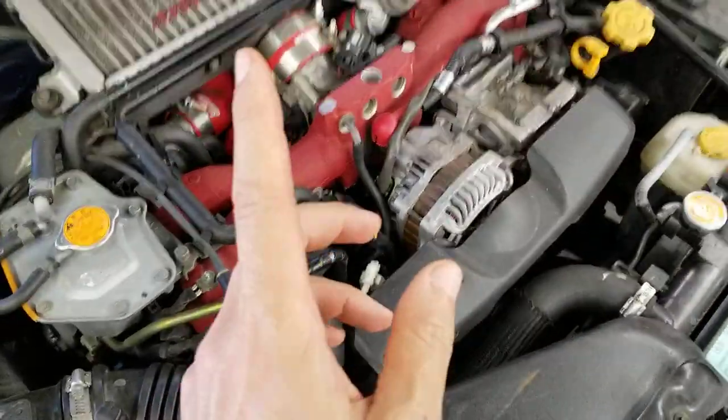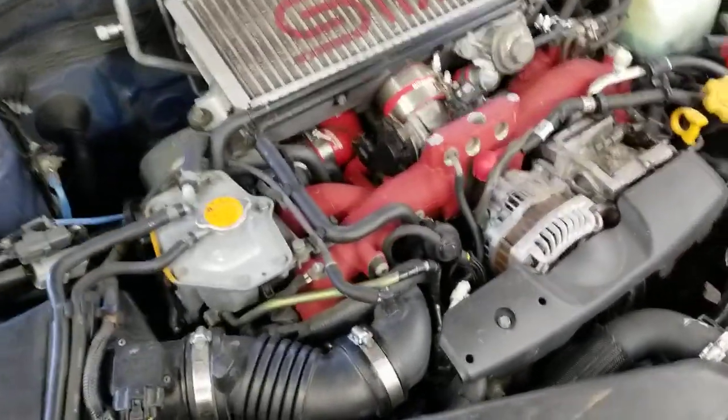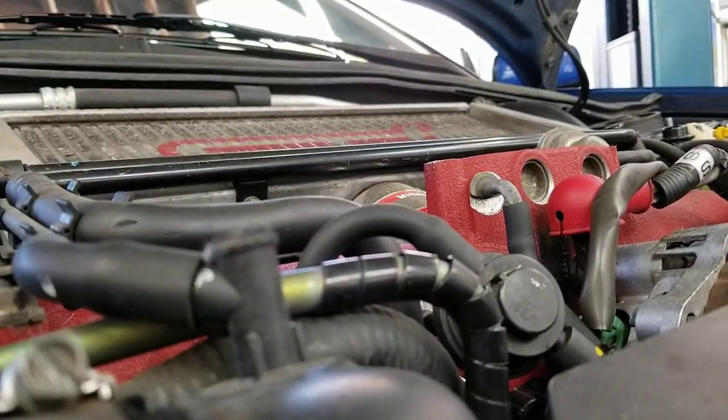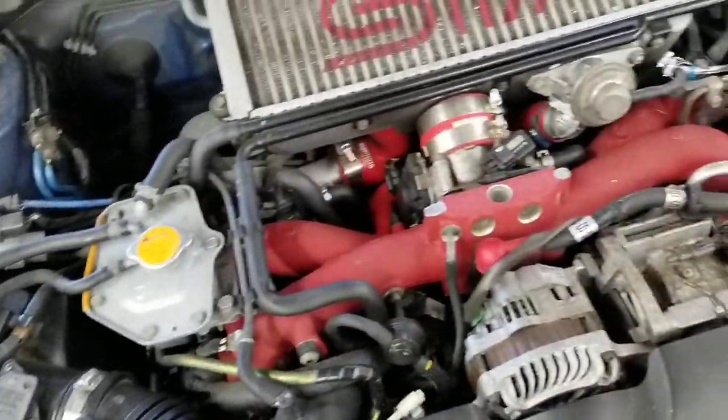Working on a 2004 Subaru STI — the engine has a misfire and is shaking right now. It's running and misfiring. It has a P0302, which is number two cylinder. This is one and three on this side, and two and four on the other.